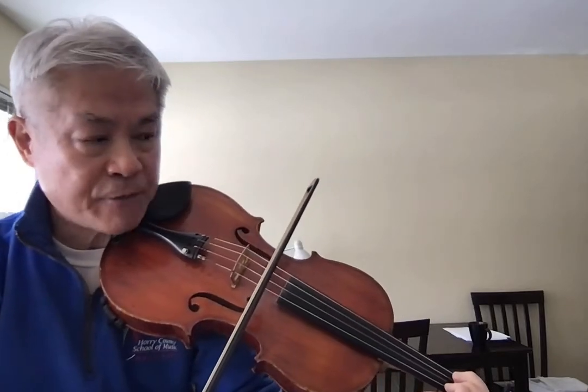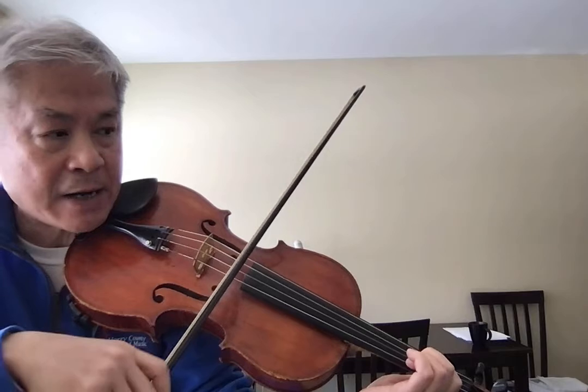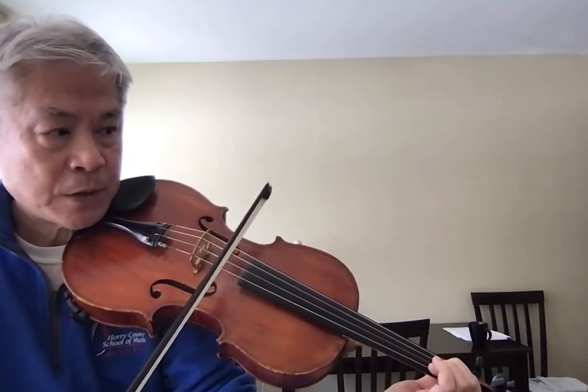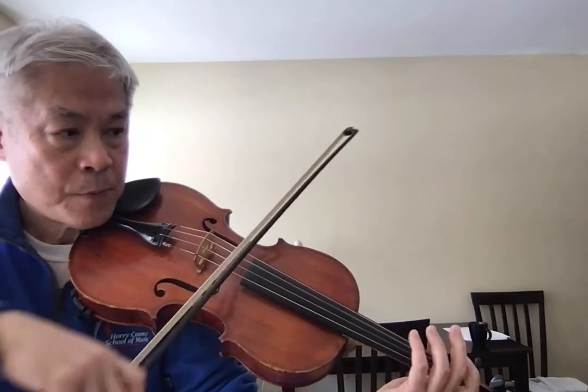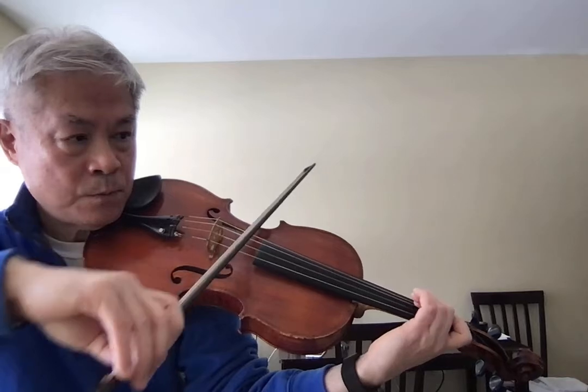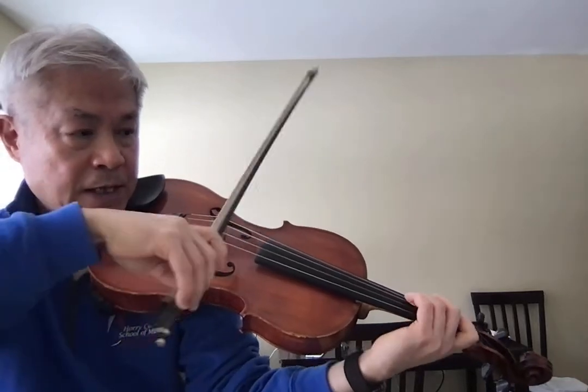Now the A sharp - first finger remains on the string, don't let go because it's compact. Now go to half position here: second finger, upper, pinky, and then number 4.